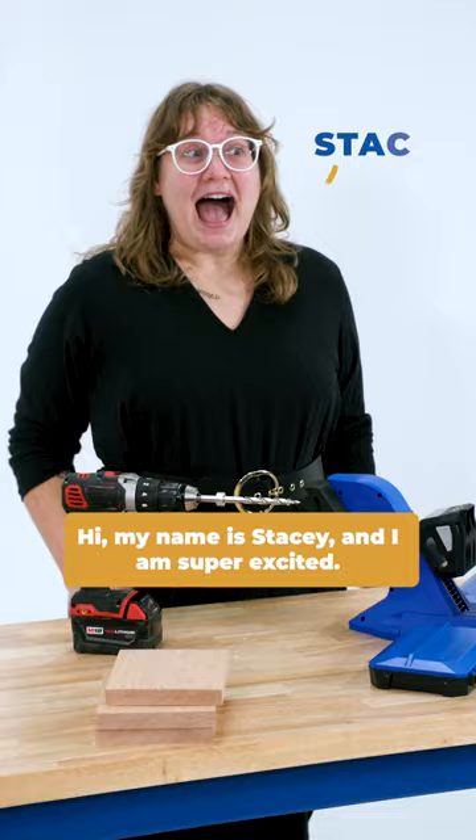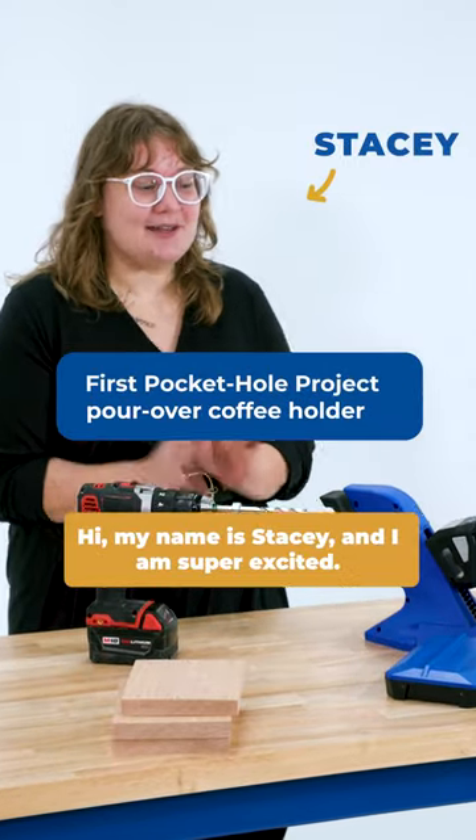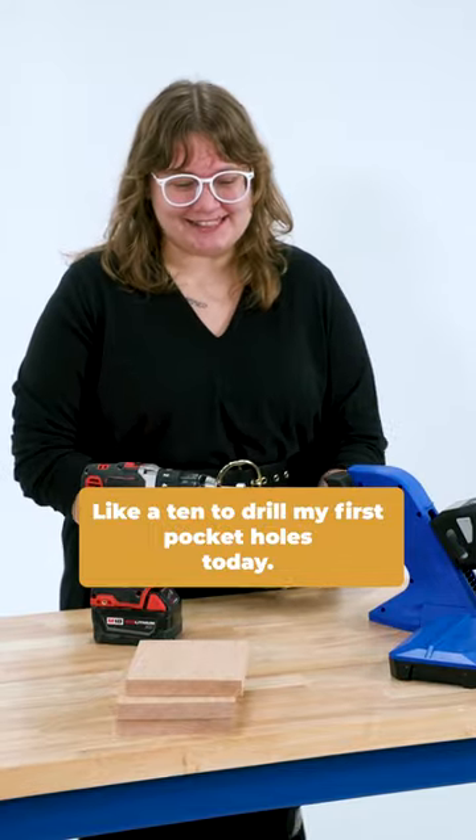First time shoot, take one. Hi, my name is Stacy and I am super excited — like a 10 — to drill my first pocket holes today.